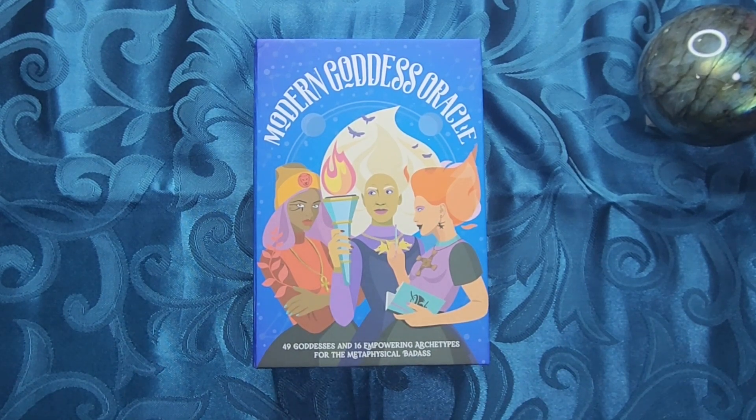Hey everyone, welcome to my channel. My name is Vanessa and you're watching the Exploring Oracle, or the Exploracle for short.